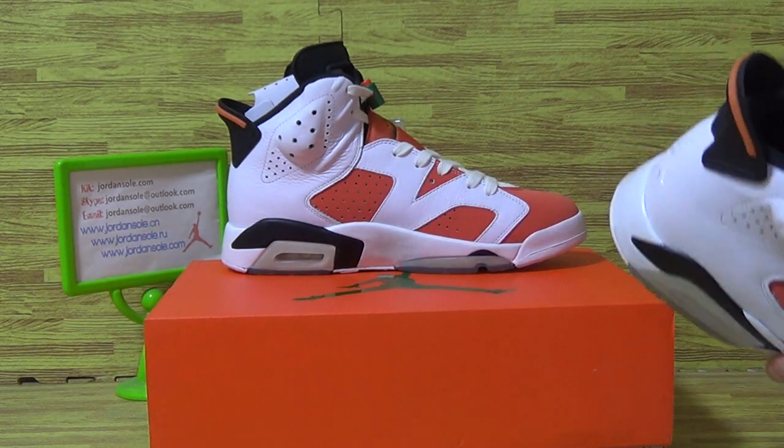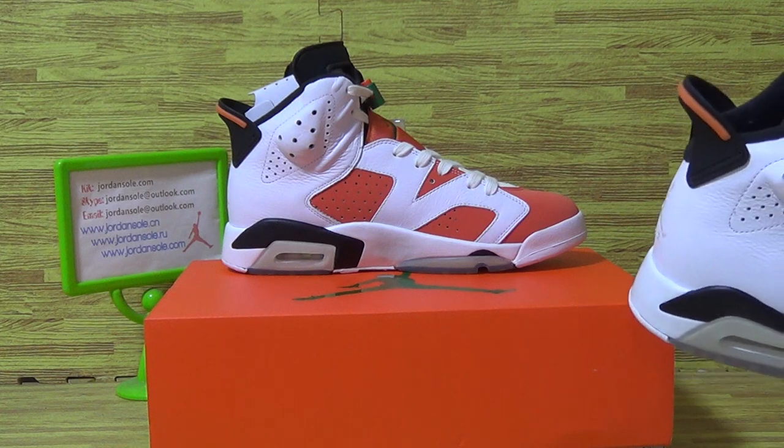Printed into the top box on the tongue with Jordan, and comes with a shoe lace lock. Also comes with paper, and let's have a look at this insole insert.